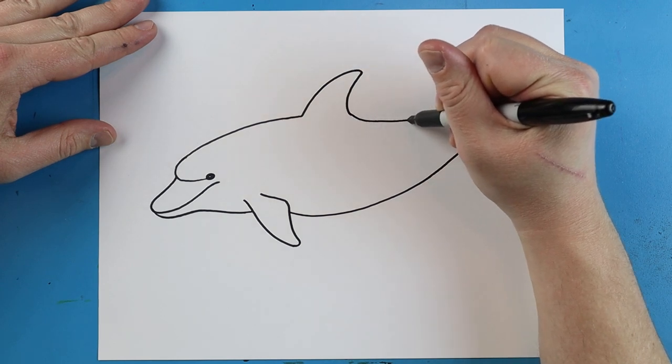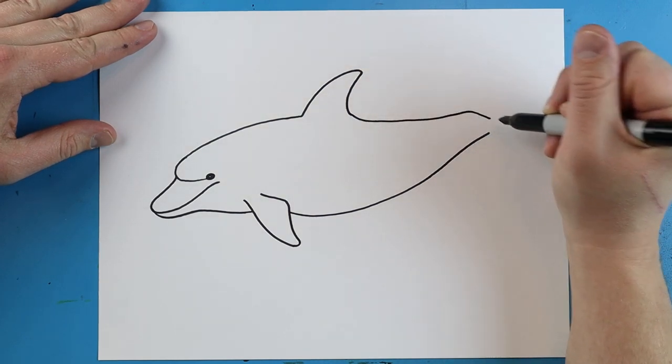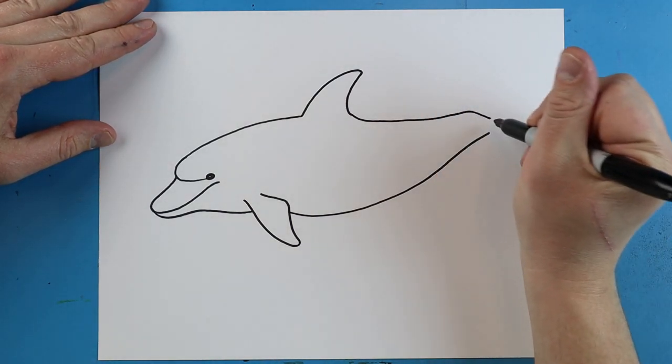We're going to make a line that goes over, it's going to come up and then down, kind of like a little bump back here.